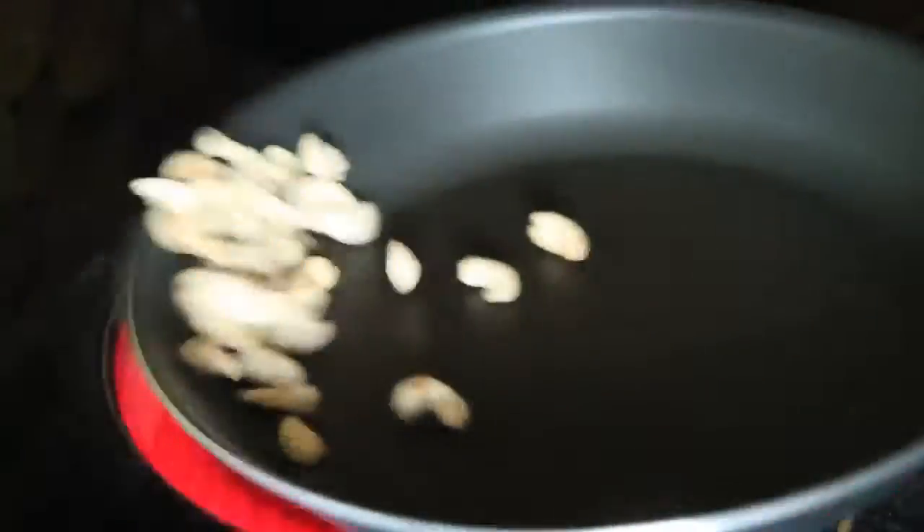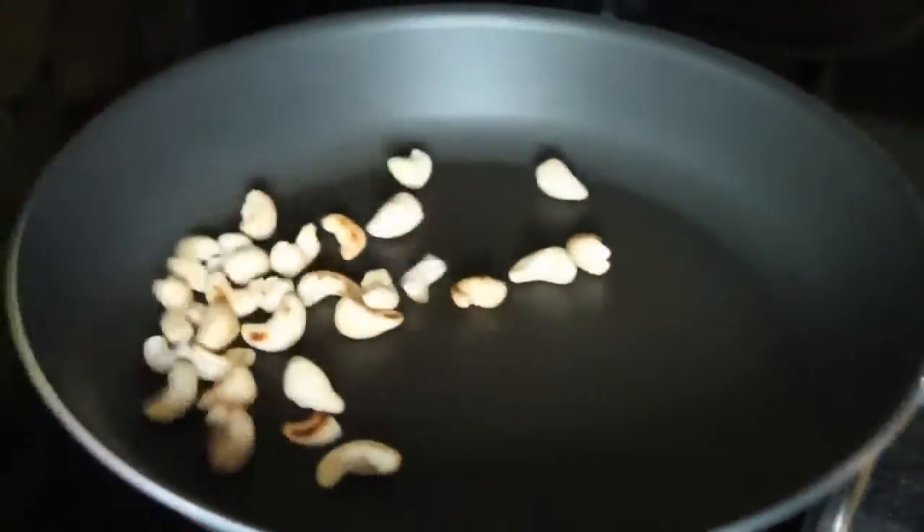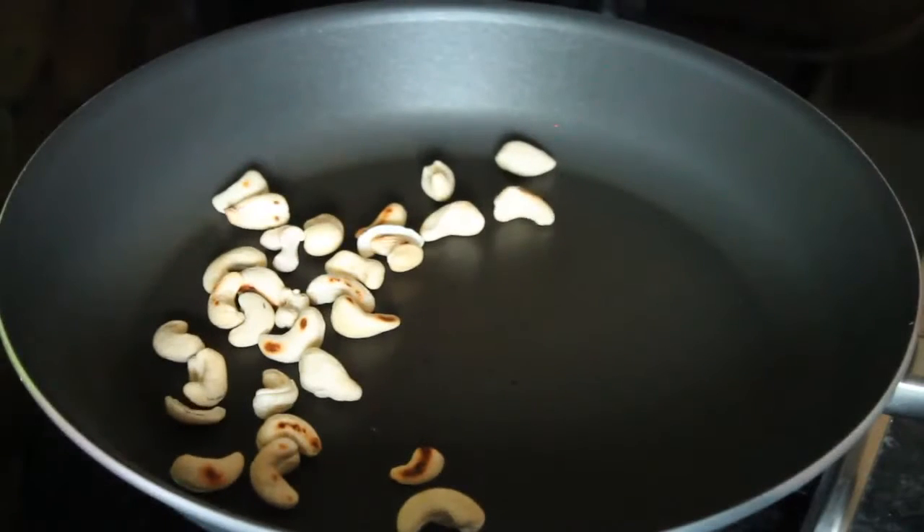Herzlich Willkommen zu einem neuen Video. Heute kochen wir Lila Pappardelle Pasta Ras El Hanout mit zweierlei Möhren.